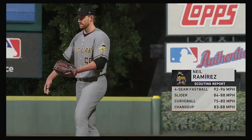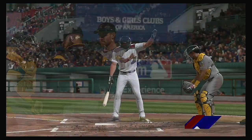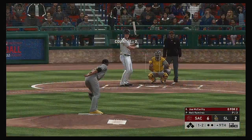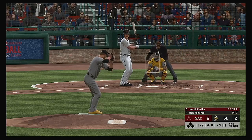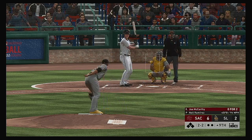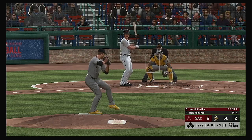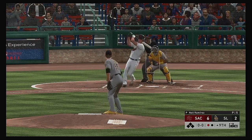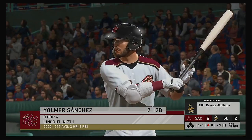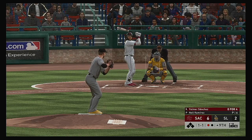Neil Ramirez enters from the pen to start the ninth inning, trying to keep the score right where it is heading to the bottom of the ninth. For the plate now is the designated hitter — Joe McCarthy, oh-for-two so far this evening. The one-two — misses, first ball two. And a swing and a miss — good pitch there for the first out here in the ninth. Stepping in — Yomer Sanchez, oh-for-four with a strikeout thus far.